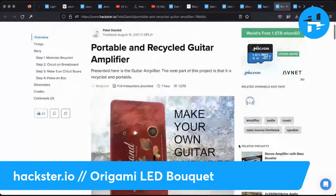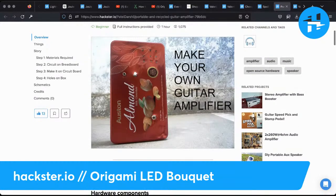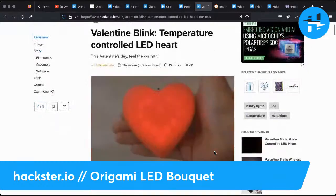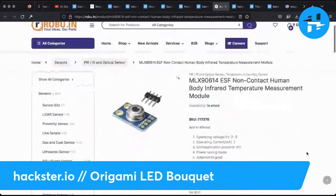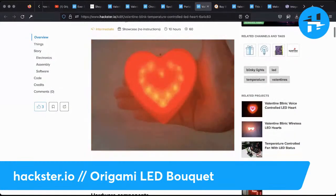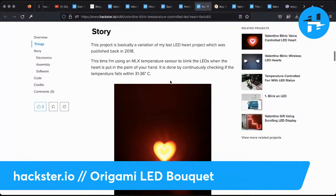Back on the subject of upcycling, I love this guitar amplifier made out of a box of chocolates — it's up to the recipient whether they'd rather have the box of chocolates or the amplifier. There's a new one from Adi, who published this Valentine Blink temperature-controlled LED heart using a cool little sensor: the MLX90614 ESF Non-Contact Human Body Infrared Temperature Measurement Module. It runs on 3 to 5 volts, runs over I2C, and they've used it to make a cute little heart with really lovely diffusion on those LEDs, programmed to check whether the temperature falls within 31 to 36 degrees Celsius.